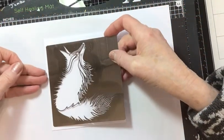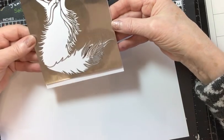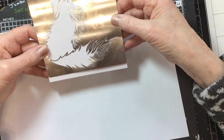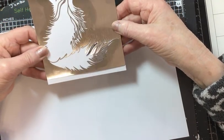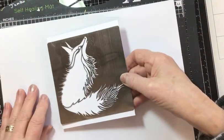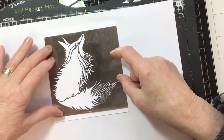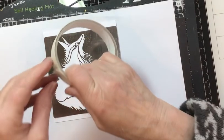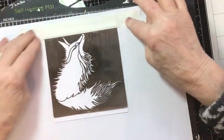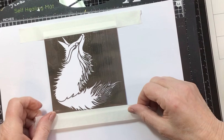I'm just going to pop the stencil down, making sure I get the border even. The sides don't really matter, but I want the spacing of the fox to be even — top and bottom more or less the same so it will be in the middle. I'm also using some Sweet Poppy Stencil Tape because I want to protect the cardstock at the top and bottom from stray ink.